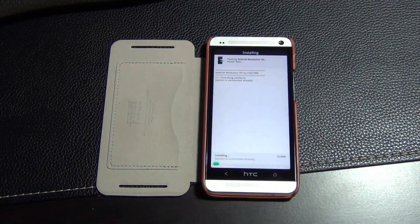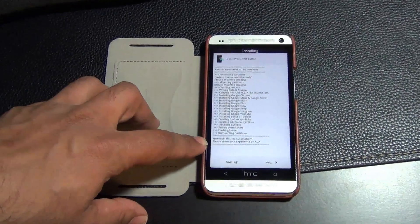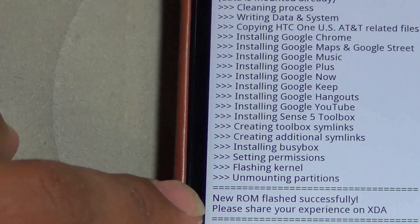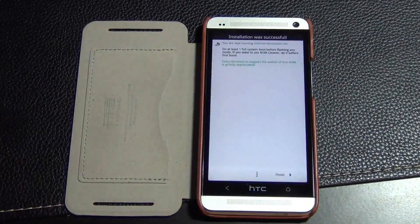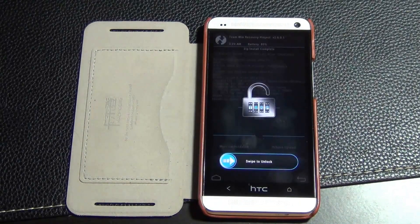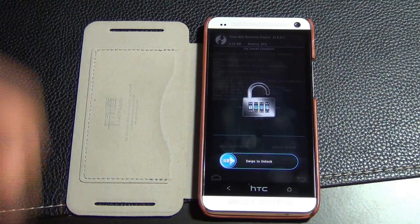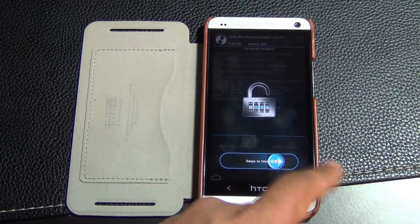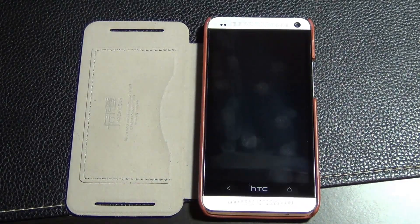The installation process starts — it should be fairly quick. Once complete it will say 'New ROM flashed successfully.' Click next, then click finish to reboot the system. It will go back to TWRP or ClockworkMod recovery — swipe to unlock and tap reboot system.